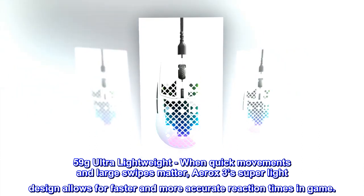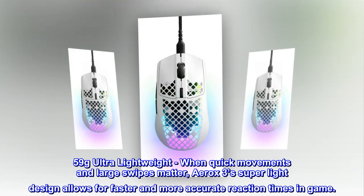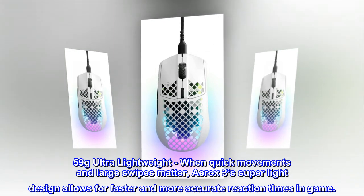59 grams ultra lightweight. When quick movements and large swipes matter, Aerox 3's super light design allows for faster and more accurate reaction times in game.